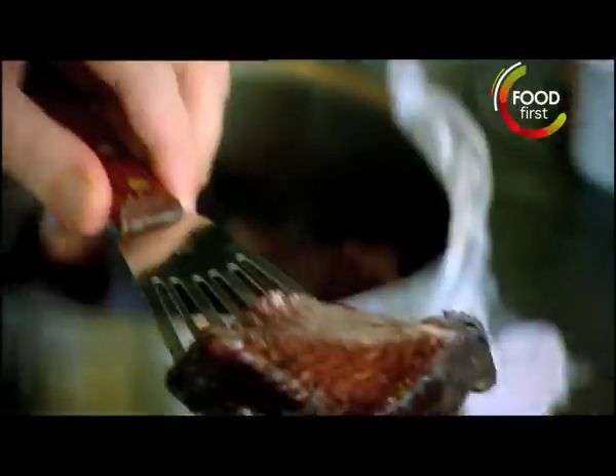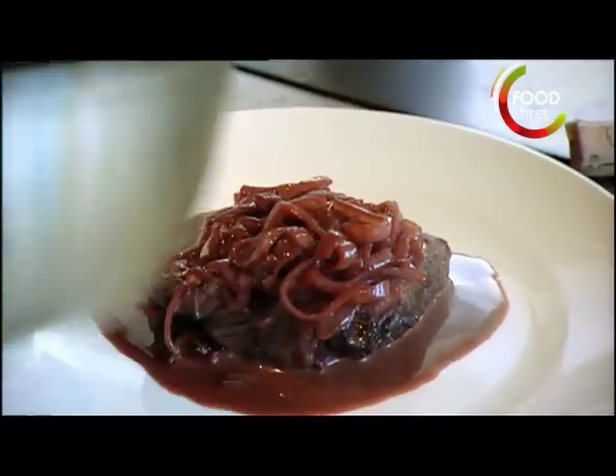Fish slice onto the plate. Grill the red wine sauce — done.